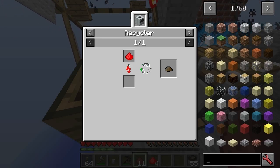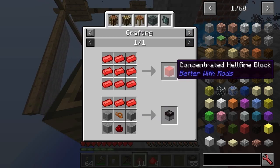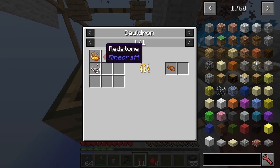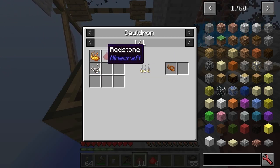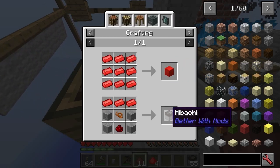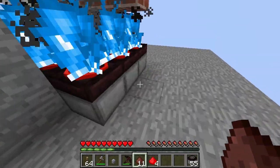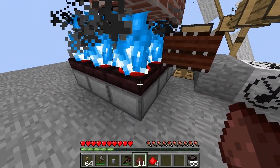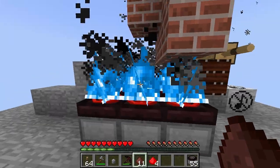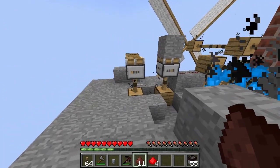Now hellfire dust — you can put it in and make concentrated hellfire. With the concentrated hellfire, you'll need a heating element, which is simply a few things in the cauldron, and that will get you the heating element. That will then let you get the hibachi. With hibachi, you basically place them down and they'll have fire. The fire is actually blue here — normally with the hibachi it's just normal fire, but you have to get this stoked fire, which is one of the fundamental things in this mod.